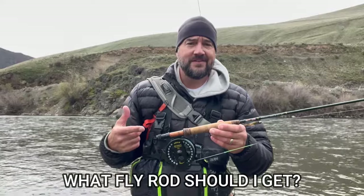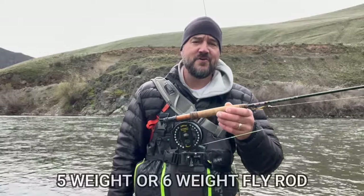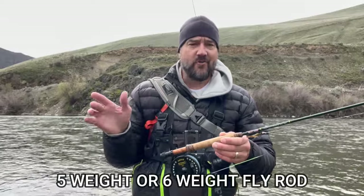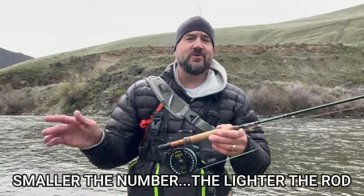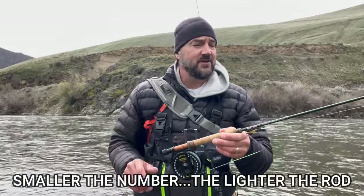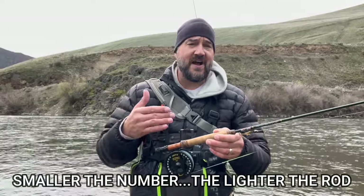We should start out with the fly rod. You do need a fly rod to start fly fishing, and there are a lot of different weights — some specific to certain fisheries. For trout, what you want to get is a five or a six weight. That is a great all-around fly rod for most sizes of trout. A five or six weight is going to let you throw nymphs and streamers with relative ease.